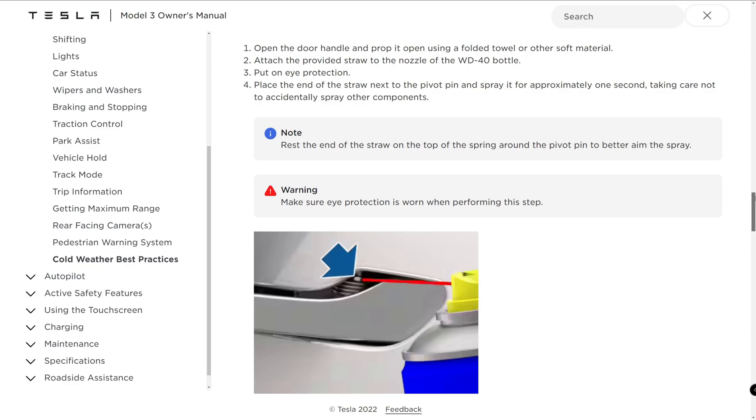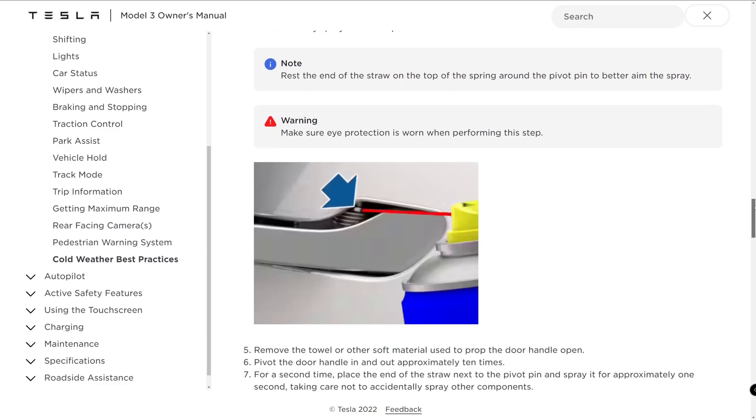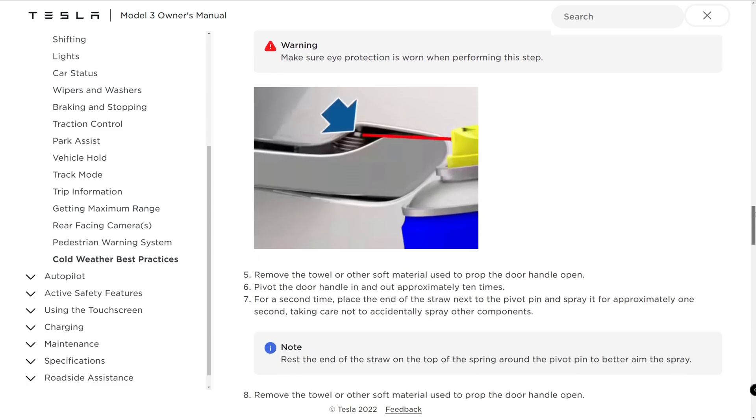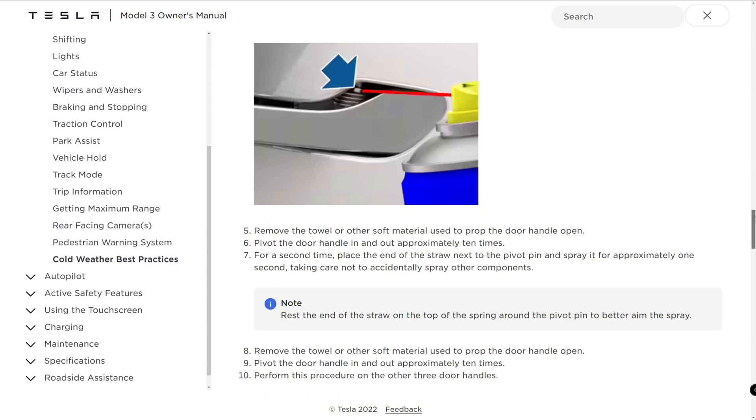Pivot the handle in and out approximately 10 times. For the second application, place the end of the straw next to the pivot pin and spray for approximately 1 second, taking care not to accidentally spray other components. Remove the towel or soft material used to prop the handle open. Pivot the door handle in and out approximately 10 times. Perform this procedure on the other three door handles.